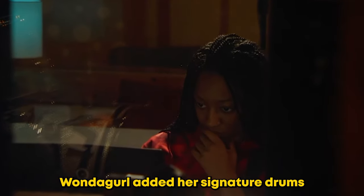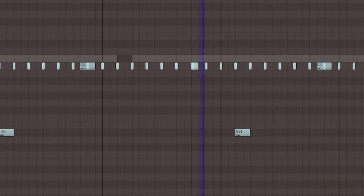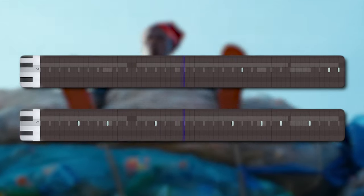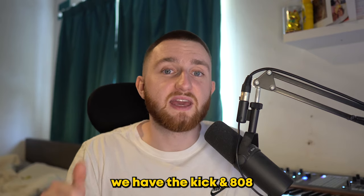After that, Wonder Girl added her signature drums. First is a hi-hat, then two snares, and finally we have the kick — an 808.